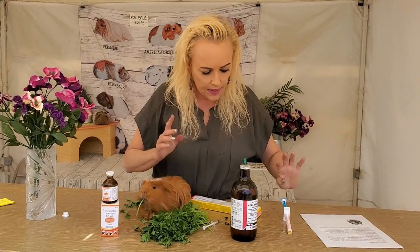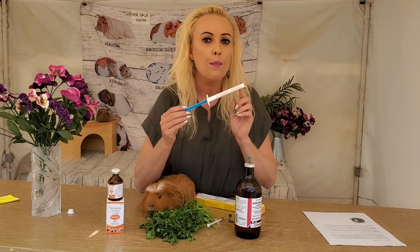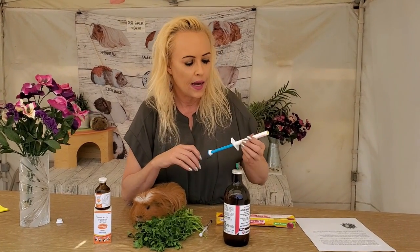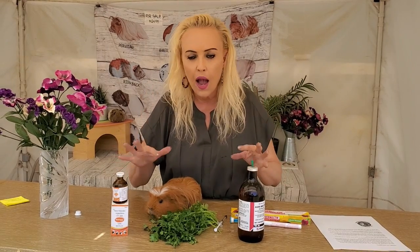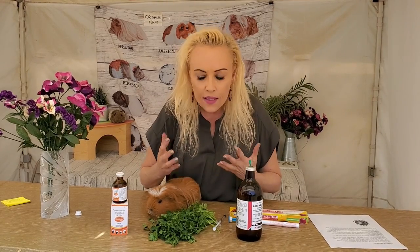The paste does not go on the ear — this is where people get a little confused. The paste is for their mouth. It's flavored — apple flavor — and that's because it's supposed to go in the mouth. It's usually cheaper than the liquid, which is why when people have one or two piggies, I usually recommend the paste. These used to cost three dollars, but those times have changed.